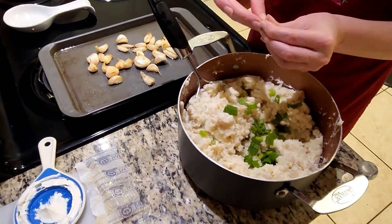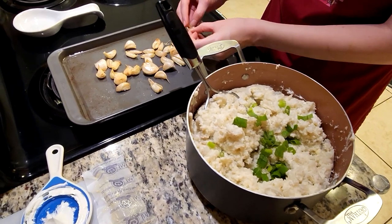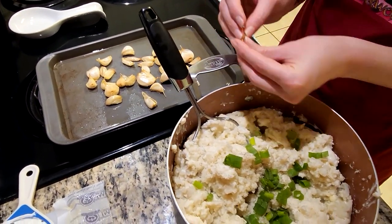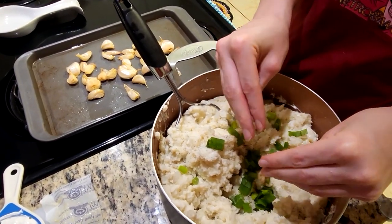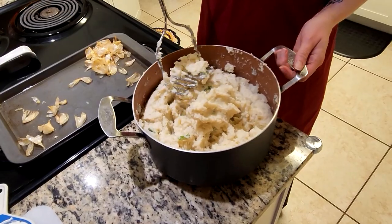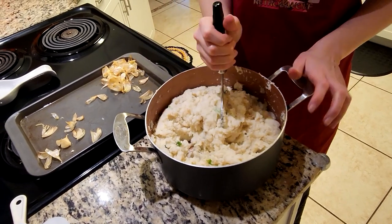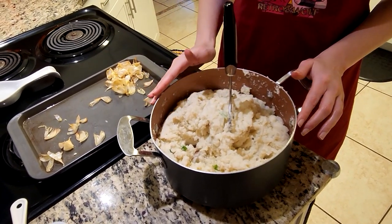Now we're going to come on over to the garlic that we had roasted earlier. I'm just going to take that skin off — you'll be left with the roasted cloves, and you're just going to mash them in with your fingers and then put them in. Now we've got everything mashed and mixed together — all of our garlic is mixed in, and we're all done.